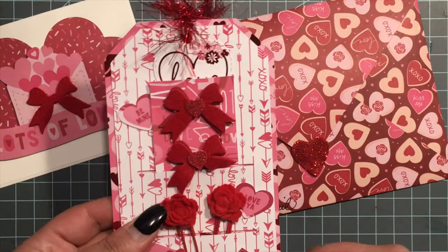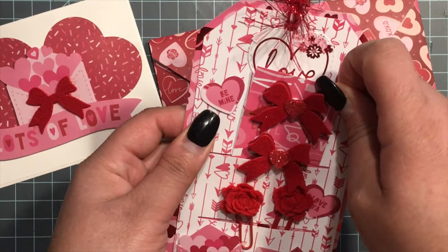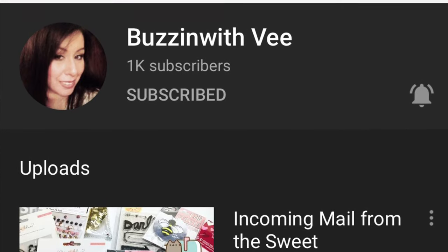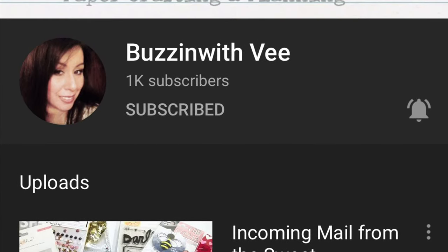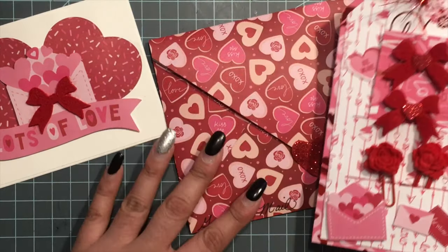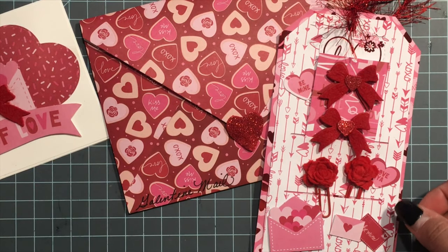Everything matches! Please go check her out — she's super talented, she has a lot of tutorials and project shares on her channel. She's super sweet, so I'm going to link all her info below. Thank you so much and stay safe!